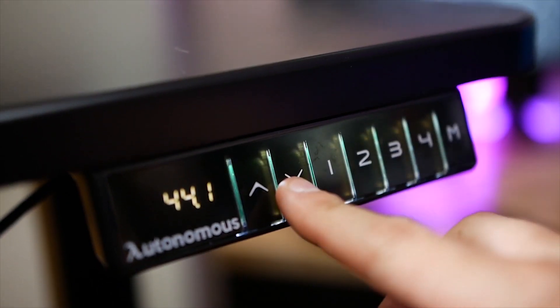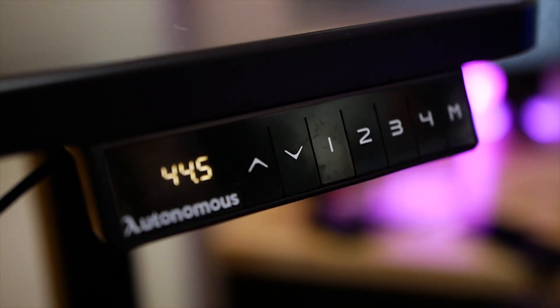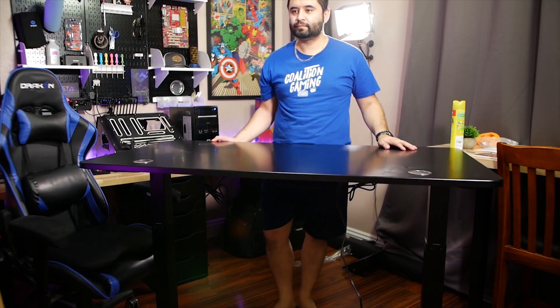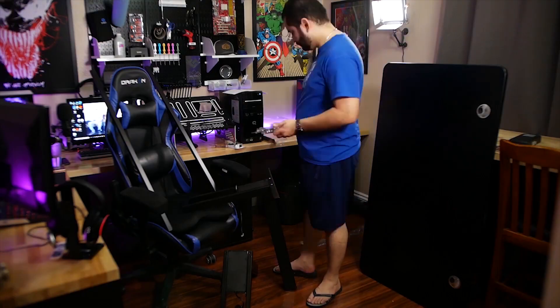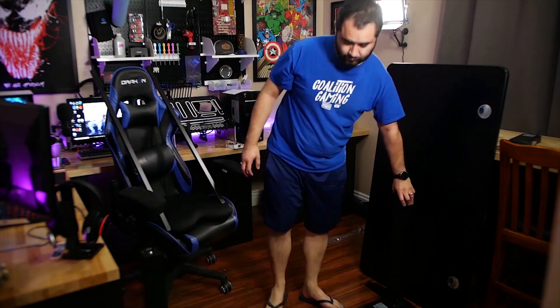You can set the desk to four different profiles for four different heights and have it automatically adjust at the press of a button. It can go as low as 29.5 inches and as high as 48 inches. The programmable box is super useful and something some cheaper competitors don't actually have — ask me how I know.